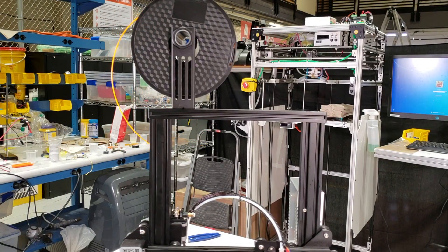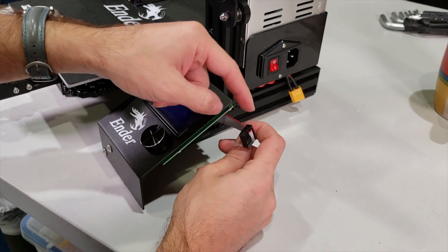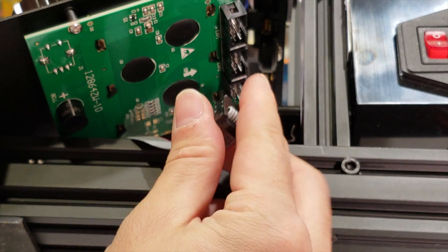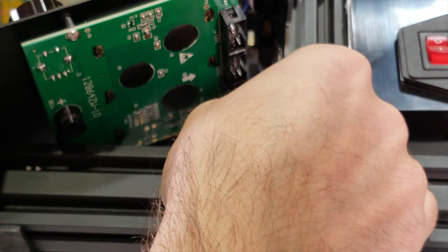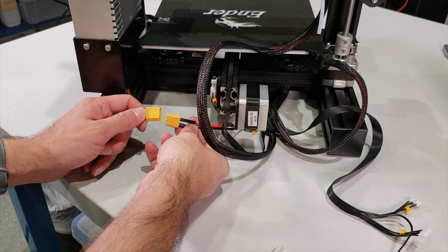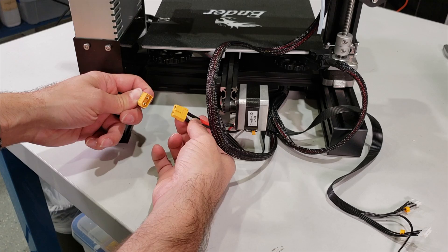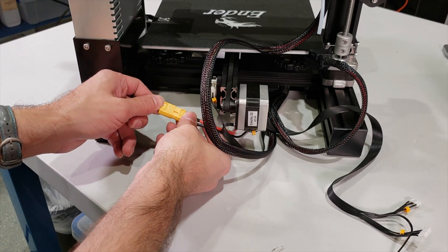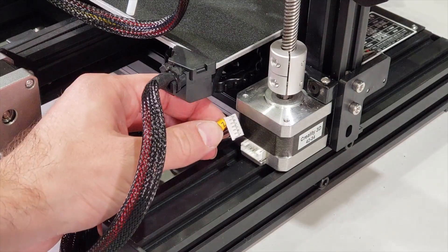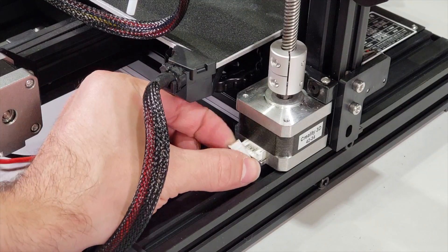Now we are going to do some wiring. First we connect our screen connector — this is the socket we have. Underneath there are three sockets and we are going to connect this socket into the X3 port. Next I am going to connect the power supply cable. These are protected sockets — take these two orange-yellowish sockets and connect them. Another connection is the Z-axis motor — just connect it with our Z-motor cable right over here.